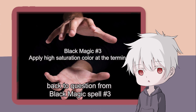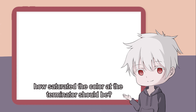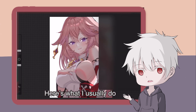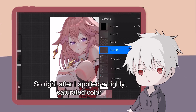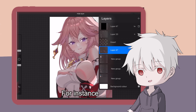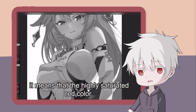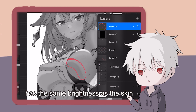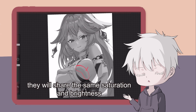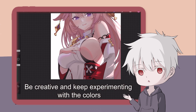Now, back to the question from black magic spell number three: how does this black and white layer help us to determine how saturated the color at the terminator should be? It's really hard to deduce how saturated the color should be, because we're not computers. Here's what I usually do: right after I applied the highly saturated color for the core shadow at the terminator, I'll toggle the saturation layer to check the brightness and hue of this selected color. For instance, this reddish color I chose for the skin — if they have the same gray color after I toggled the layer, it means that the highly saturated red color has the same brightness as the skin, and this tells me the color I chose is okay. By changing the hue, your drawing would be more enriching and attractive. Be creative and keep experimenting with the colors, my fellow wizards.